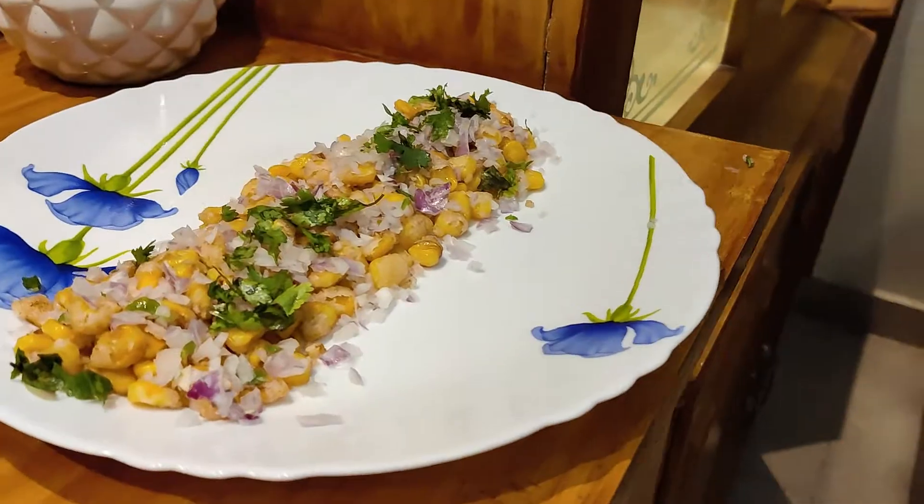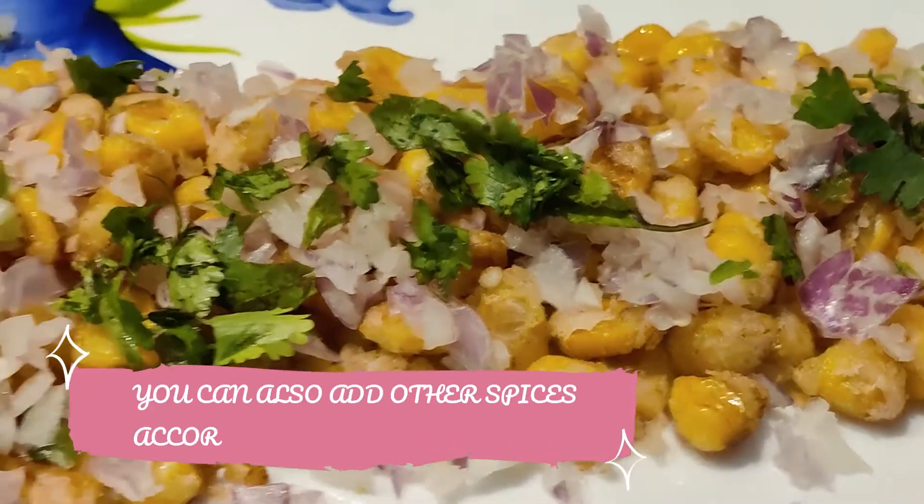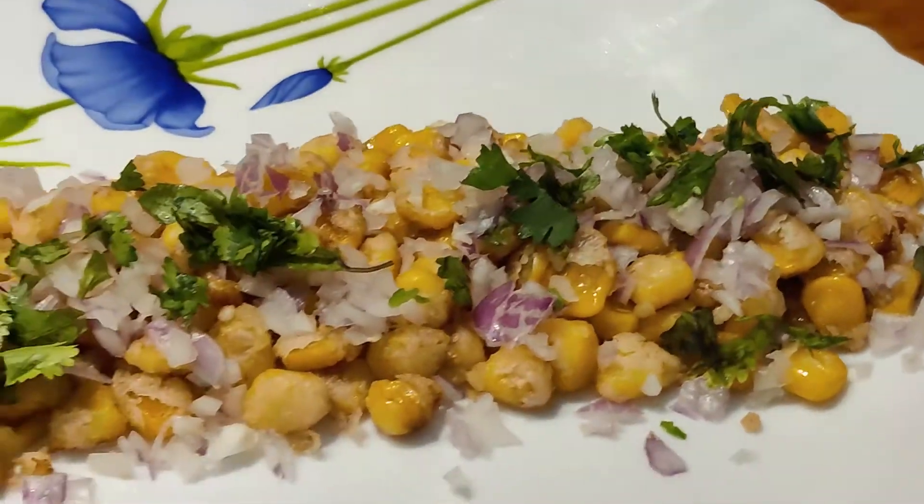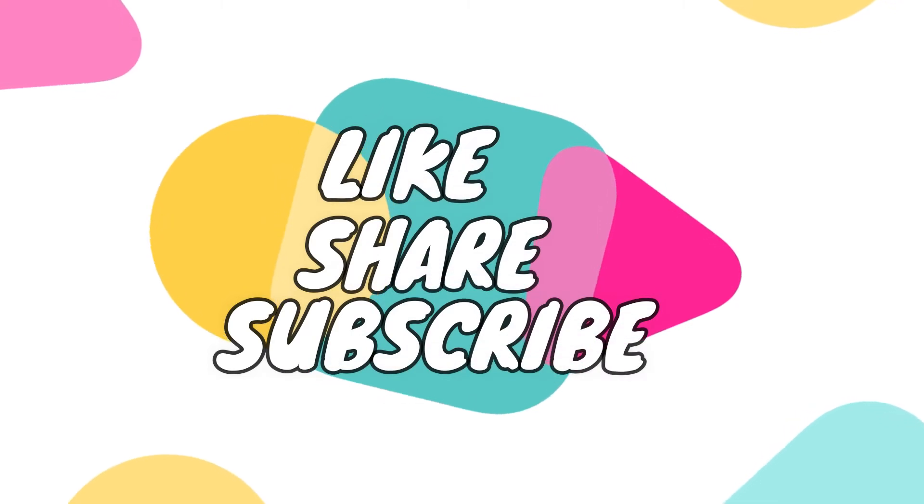Your crispy corns are ready! Wasn't that very quick? Guys, if you liked this video, please tell us in the comment section below, and don't forget to share, like, and subscribe. Bye!